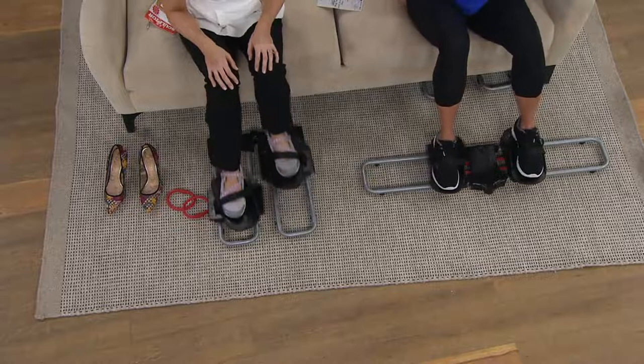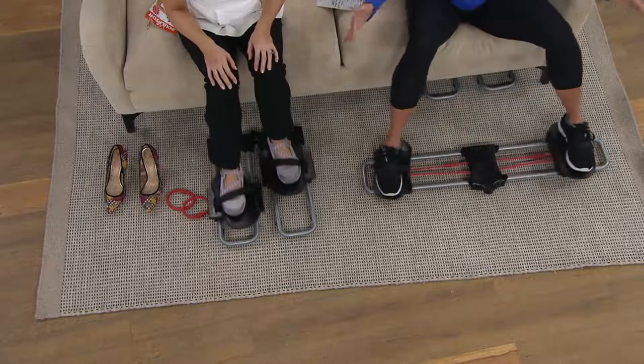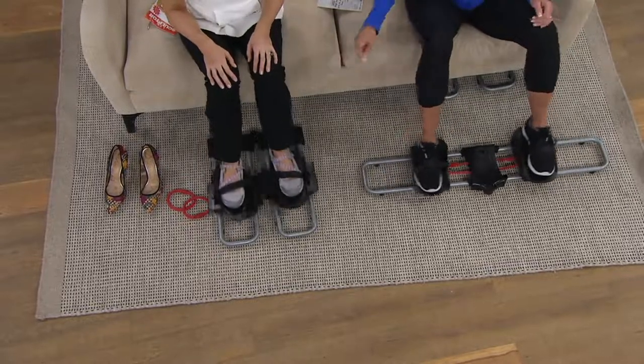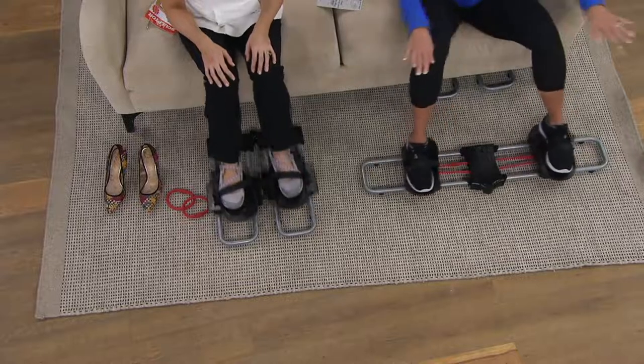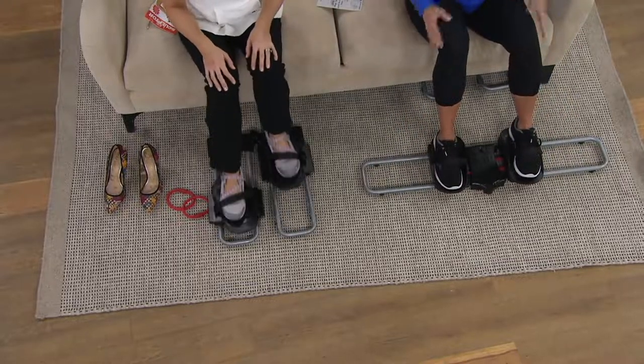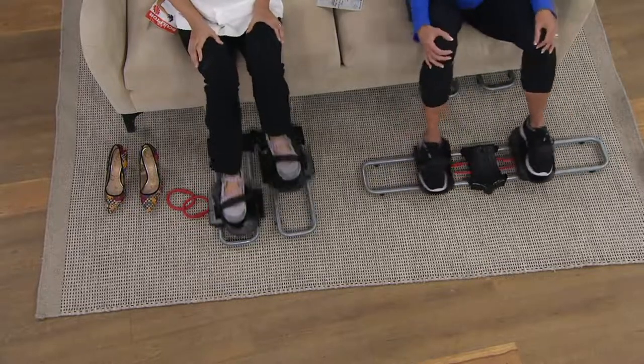It works some of those problem areas. I get ladies complaining about how do I get rid of these inner and outer thighs? Side to side works those inner and outer thighs. And then you can flip it around — when you go front to back, you work your quads and your calves. So you're getting five different leg muscles with one small device. It's so easy, it's so smooth.